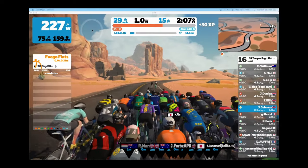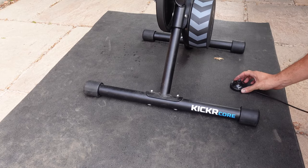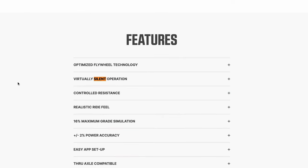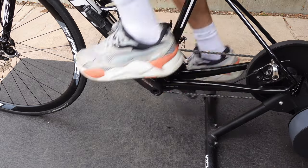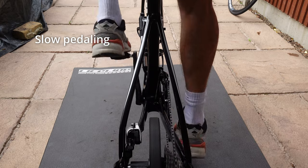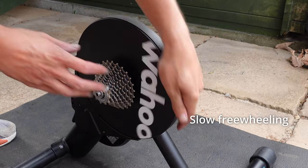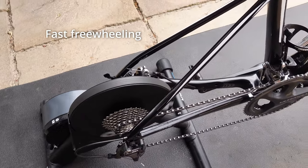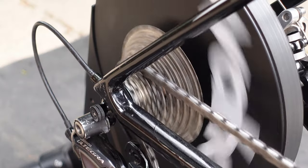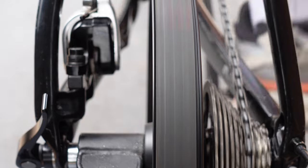I tend to use ANT+ mainly, using the Cospo ANT+ adapter for my Mac, and I put the adapter close to the trainer which may help with connectivity. I also use Bluetooth on my laptop, which has given me an equally stable connection. The Kickr Core is claimed to be completely silent like most modern smart trainers, and I can confirm it is pretty much silent. You will always hear your drive chain, but overall it's quiet. If your turbo trainer is making a lot of noise, it is likely your gear alignment — make sure the bike is in the trainer as straight as possible and that you have the same cassette as on your wheel.